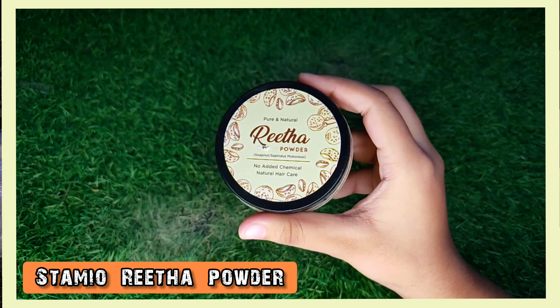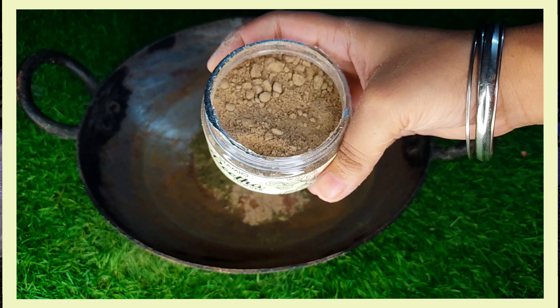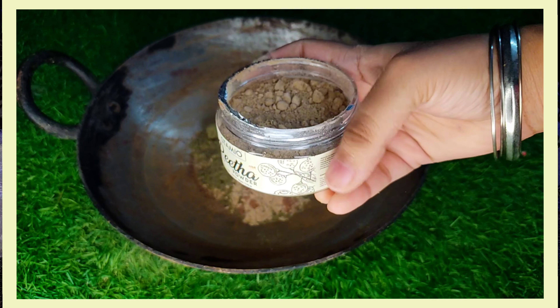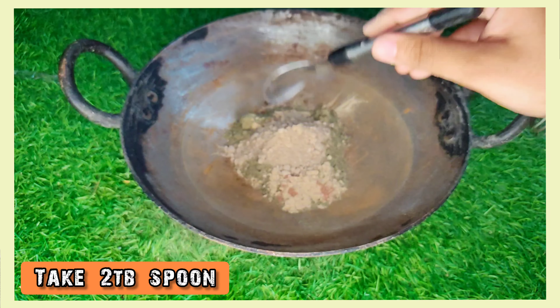Our second ingredient is Reetha powder. Reetha is loaded with iron which works well for the hair. Iron plays an important role in maintaining hair health and promoting hair growth. It also provides antioxidants. You have to add 2 tablespoons of Reetha powder to the pan.